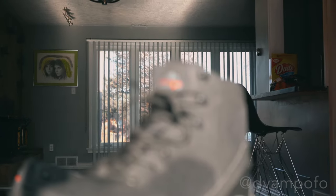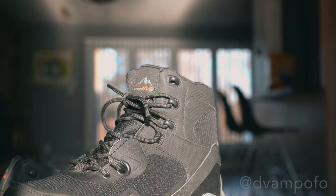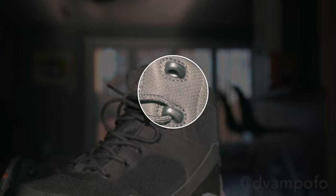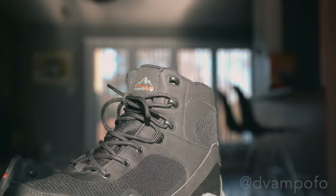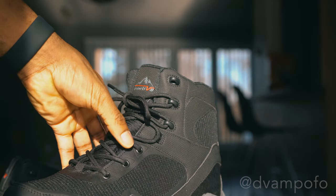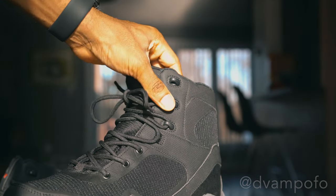The boots have a combination of metal eyelets on the arch of the boot, plastic eyelets where the ankles are, and a tough nylon fabric between the metal and plastic eyelet sections. The topmost plastic eyelets I left unthreaded with the laces for a reason, which I'll explain later in depth.